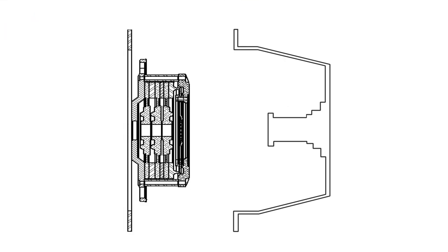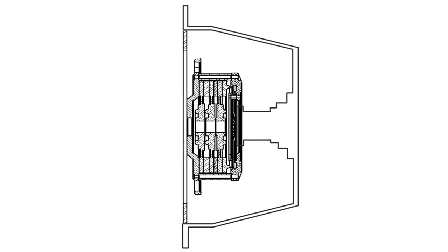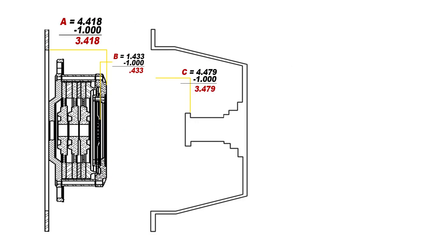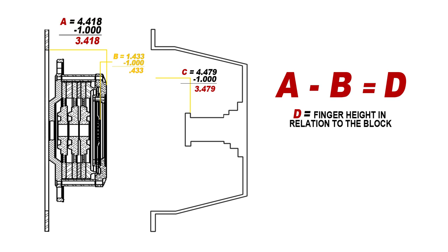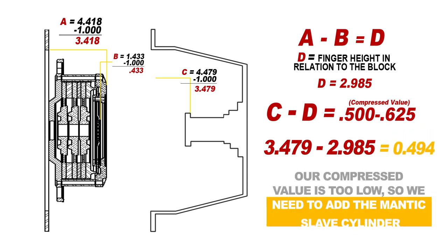We've taken our measurements and we're going to compare what we've got to make sure we have the correct compression on the actual slave. This bearing is going to always ride on the fingers of the clutch, so we have to make sure it's being compressed about half an inch to 0.625 to make sure it's actually going to disengage the clutch and not just pop the bearing. Our first two measurements gave us the actual finger height from the engine block — it comes out to about 2.985. With the transmission and the OE bearing that came with the car we come up at 3.479. The problem is this is way too short and the face of the bearing is never going to touch the fingers of the clutch, meaning the first time you step on the pedal you're going to explode the bearing and possibly destroy the clutch. So we're going to replace it with the bearing we've provided and double-check our measurements to get this spot on. This adds an extra 30 minutes to your install but it saves you the eight hours of taking it apart and doing it all over again.